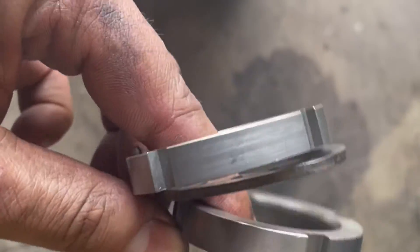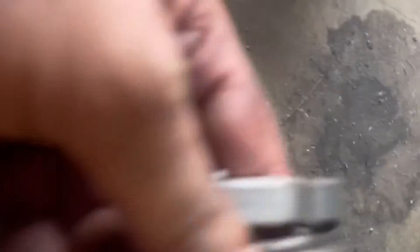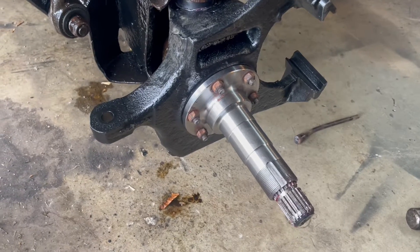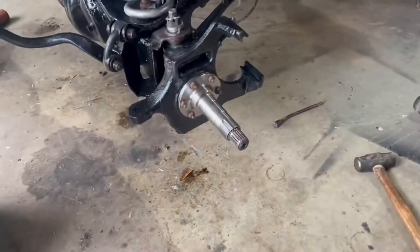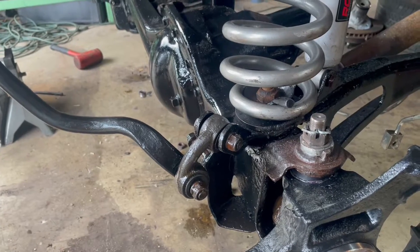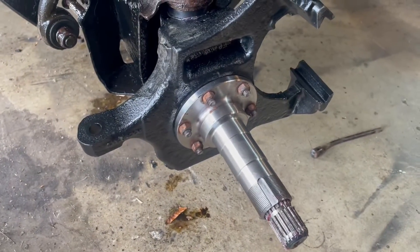We got both outer axles and U-joints all put on both sides. We're getting there on the front end. We got the ball joints in both the knuckles and we're getting ready to start assembling it. We got our seals in the end of our spindles here — I had to use some RTV because it was kind of loose in there, sliding around pretty good. We also got our seals on our outer shaft and our spacer, and we got our ball joints all greased up.